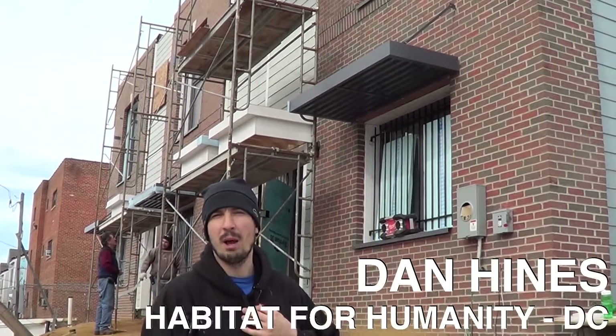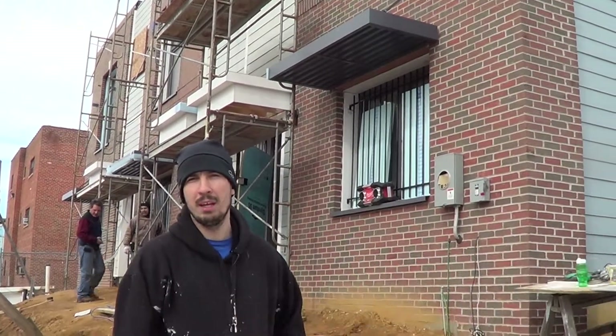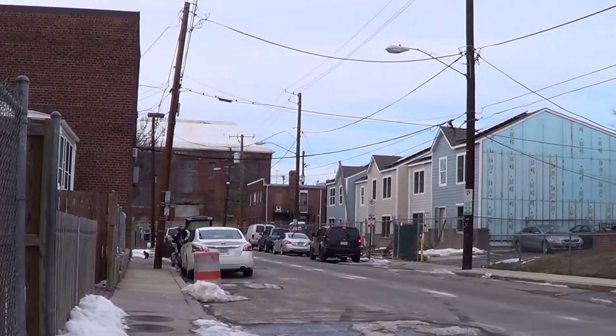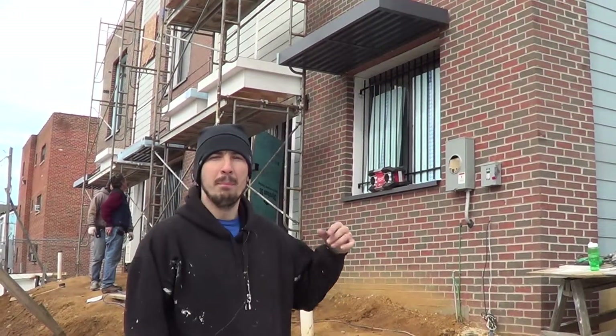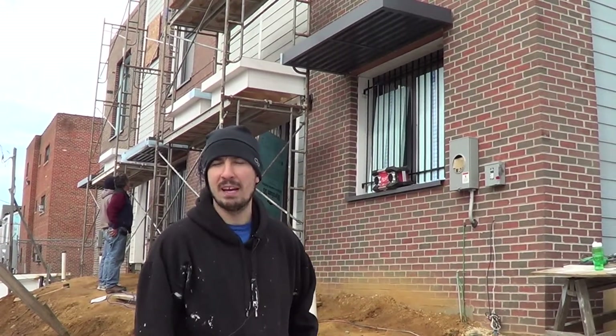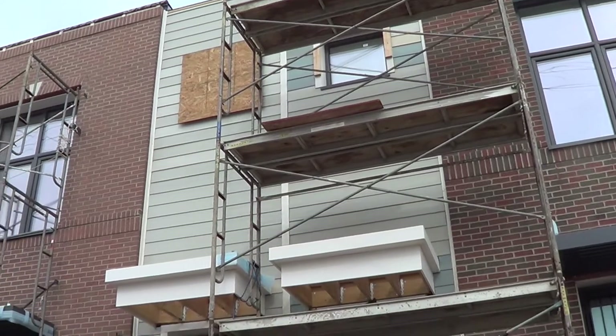My name is Dan Hines and I work for DC Habitat for Humanity. We're in Washington DC right now, in the northeast section of the city. Behind me you'll see a set of three townhomes being built to Passive House standards for three low-income families.